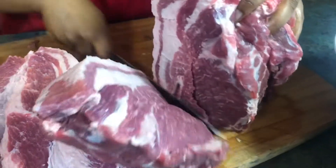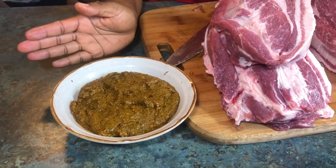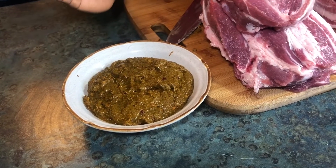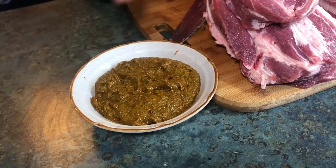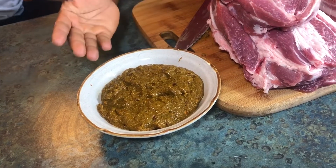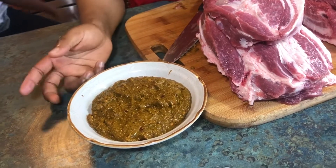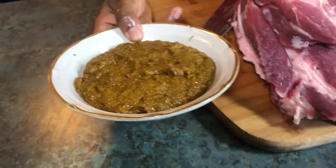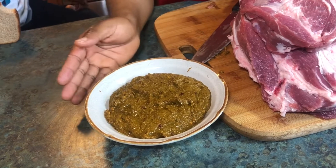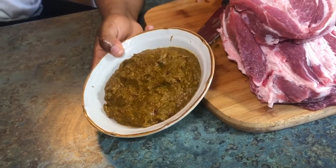These are the spices I have mixed up. This is usually a composition of dry ingredients: white pepper, black pepper, curry powder, hot pepper, seasoning salt, and salt. I just mix it up to season the meat. If you want me to show how I do my ingredient mix, leave a comment down below. I also have kang kang that I made myself — if you want me to show how I did my kang kang, leave a comment down below.